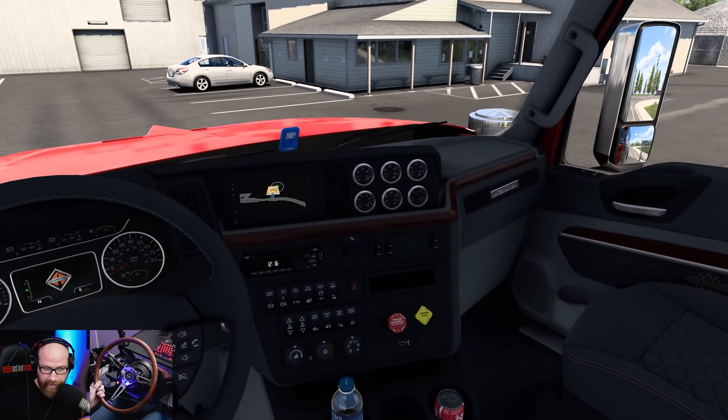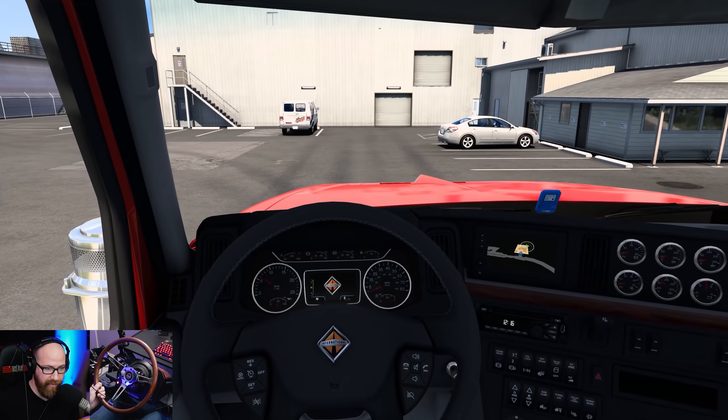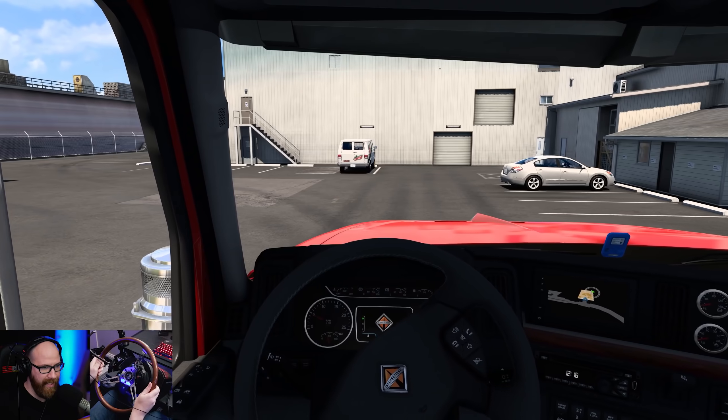As you can see, the truck is pretty much to the standards of any of the default trucks, which is amazing. Harvin is really, really good at doing that — making it feel like it's a default truck. We're going to go around the corner here and pick up a crane today.